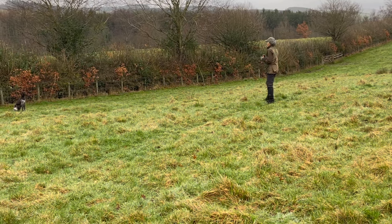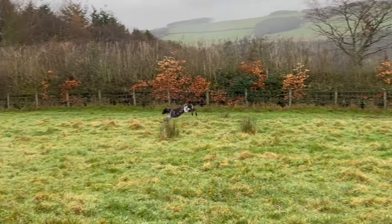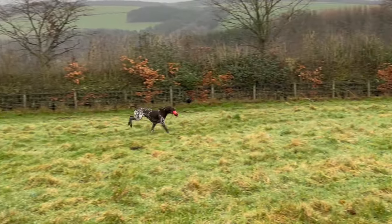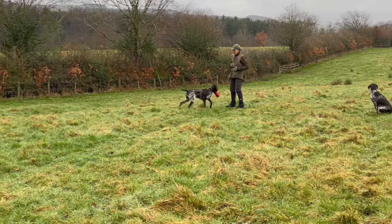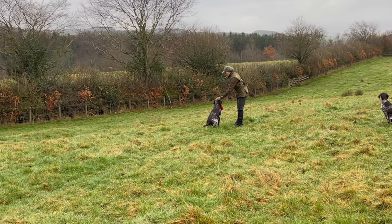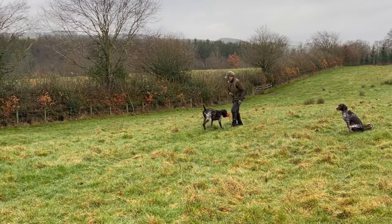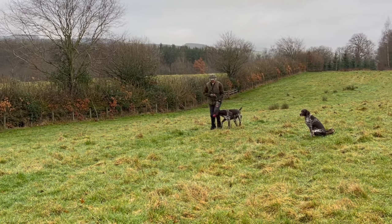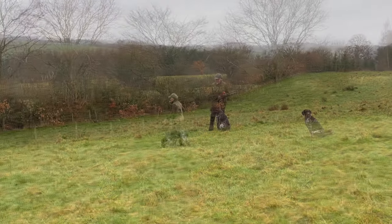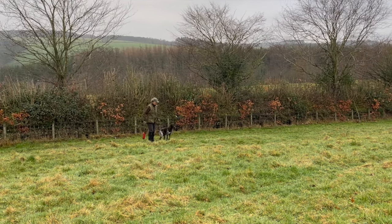It's really important here to make a very clear command with your whole body, your arm and your leg. She's a bit sloppy bringing this in, holding it like a cigar — I'll accept it from her but then put it straight back in and expect a proper delivery. It's only then that she has an exchange for the treat.